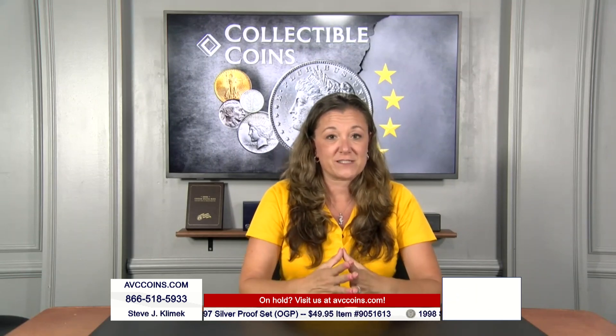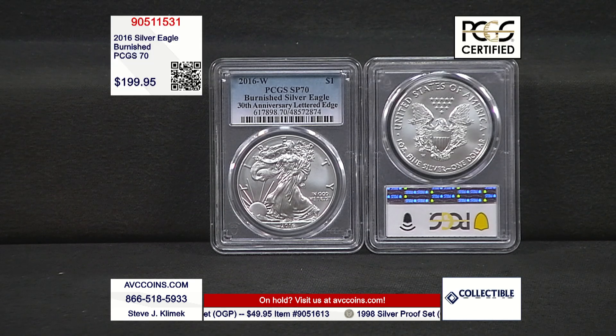To wrap it up, what's next is the rarest of the rare: the 2016 Burnished certified Perfect 70 by PCGS. Let's jump in and take a look.